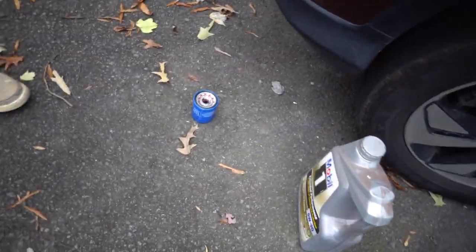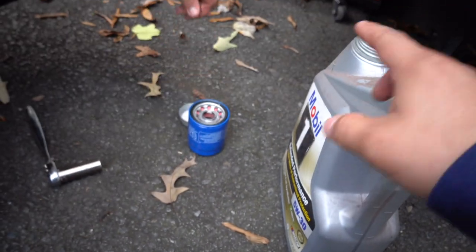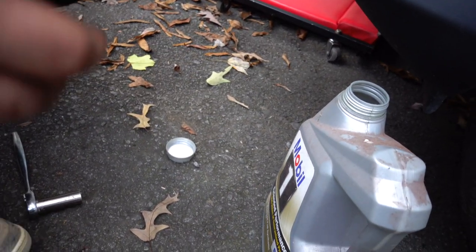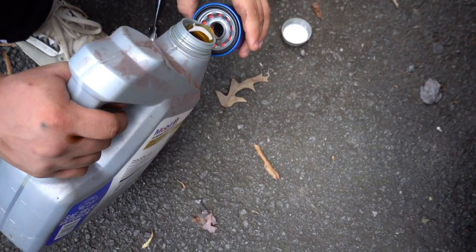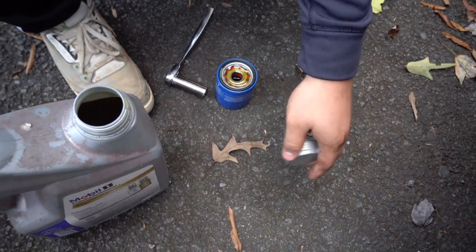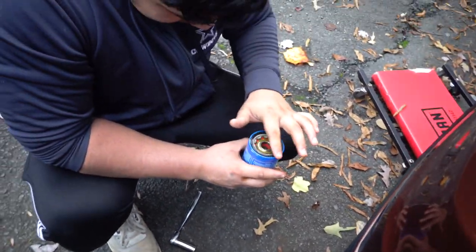When the filter goes sideways some people just lubricate the rubber ring, but since this one goes straight up you can actually fill the filter with oil. It's better for the car because when you start it up it's not dry from the start. Just rub oil around the ring to make sure it's lubricated.